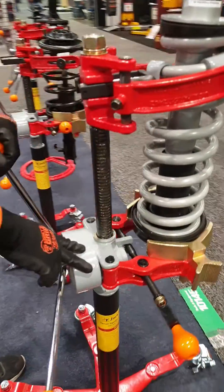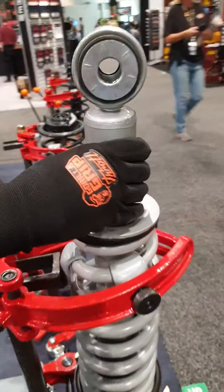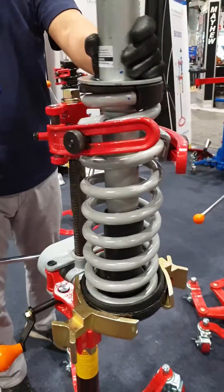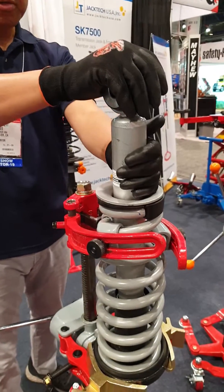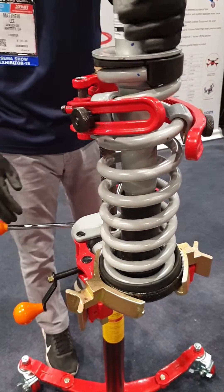It's a ratcheting pinion where it locks one way. The strut is loose — unscrew from the bottom, take the housing off. Take out the old strut, put in the new strut, put the housing back, and tighten the bolt underneath and you're done.